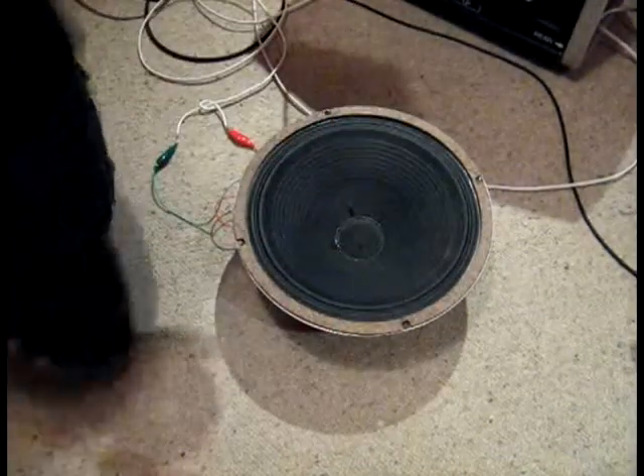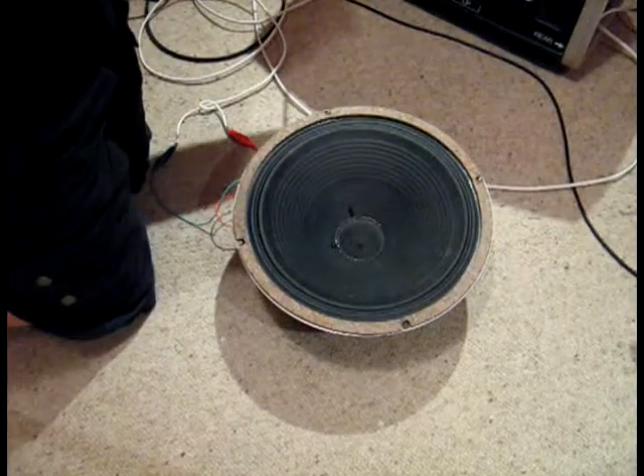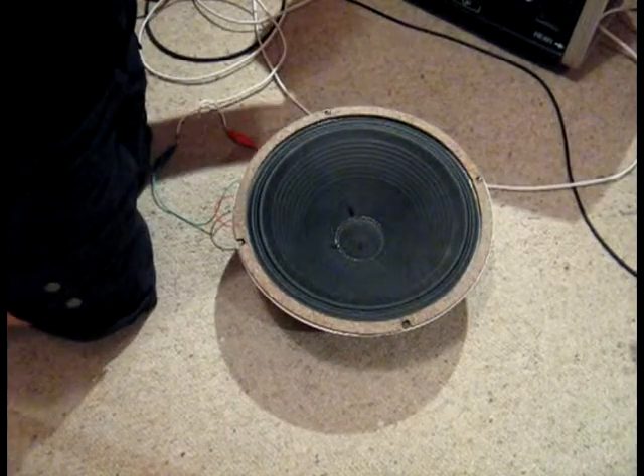You can get a good amount of movement in the cone. Just need to make sure you've got plenty of power, so that you don't clip.